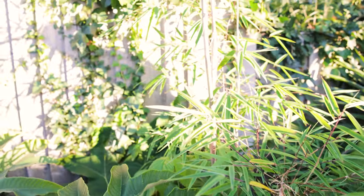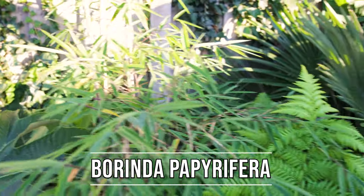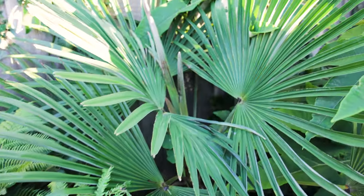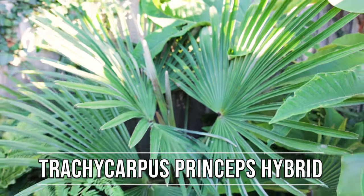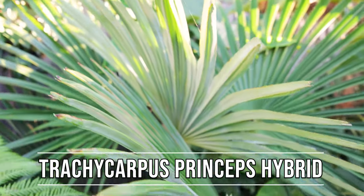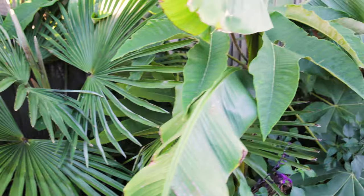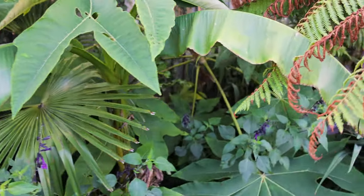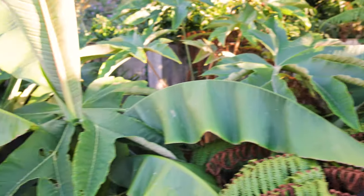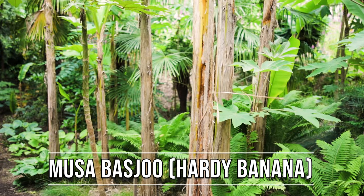Sharing the blue theme is this — a Trachycarpus Princeps, a new form hybrid. It's essentially a cold hardy palm that's got a beautiful silvery blue hue to the underside of the leaves. That's definitely a stunner. I've gone a little bit mad here — we've got another massive Tetrapanax, and at the front we've got a Musa basjoo banana, which by itself can get pretty big indeed. The general theme here is lots of big cool plants with no real strong design, and I've taken a few risks.